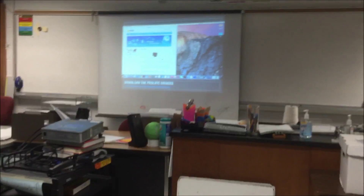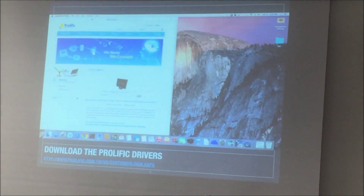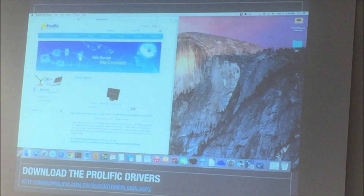There is a website called Prolific.com. I'll send these slides out so everybody can have them. If you go to this site, that's where you can download the drivers so that your computer knows how to program the serial device to program your radio. I just did a little screen recording of it so you can see what I do. When you log in, it basically says type 'guest' as both the username and password to log in to this site.